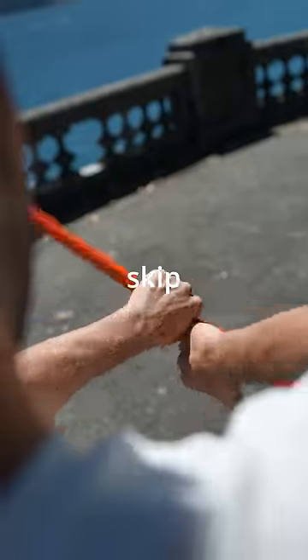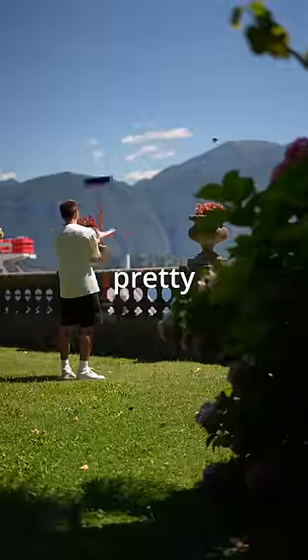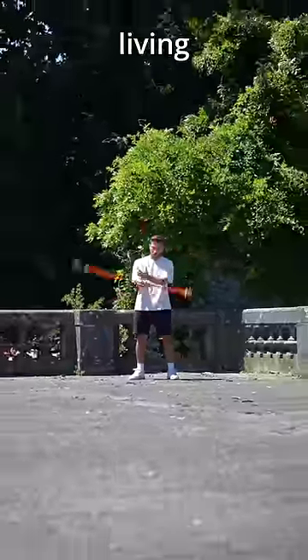You make the staff spin with one hand, skip with the other hand, and then grab it with the other hand. This method is pretty dangerous, so I recommend doing it far away from breakable objects and living beings.